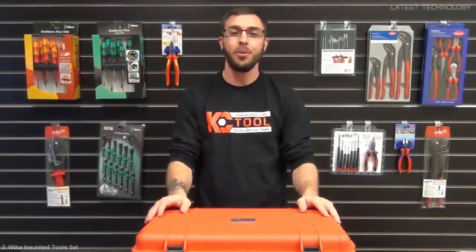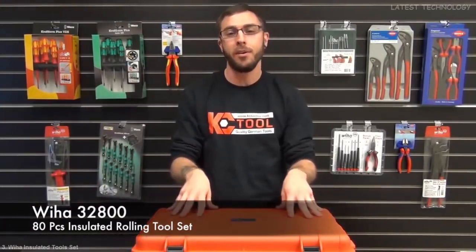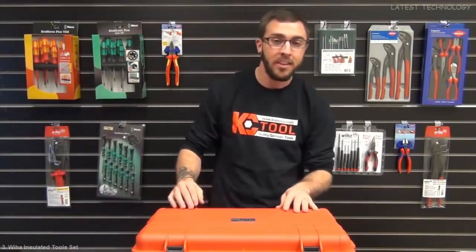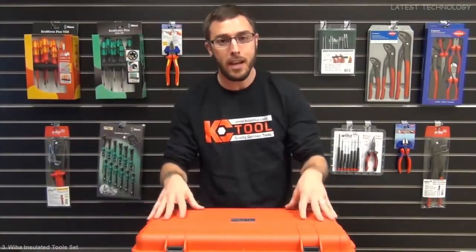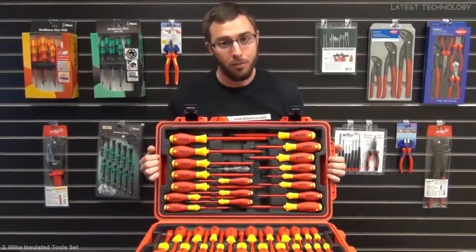This is Aaron from KC Tool. I just wanted to give you guys a real quick, exclusive look at the Wiha 32800 80-piece insulated master electrician set. This thing comes in a super heavy duty and insulated toolbox as well as four molded trays for organizing all of the tools.